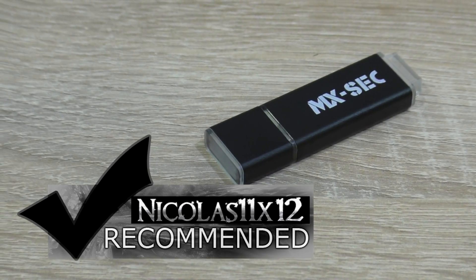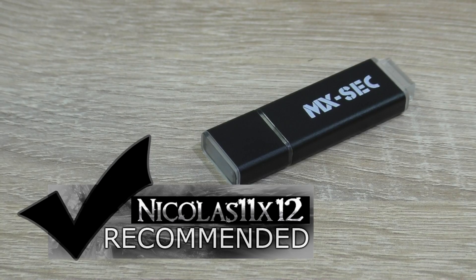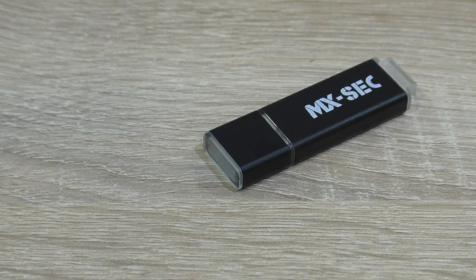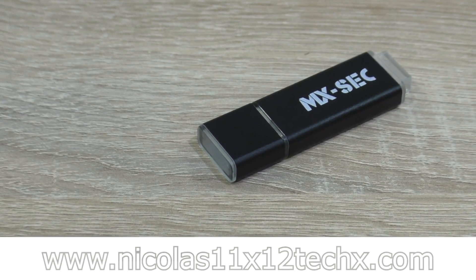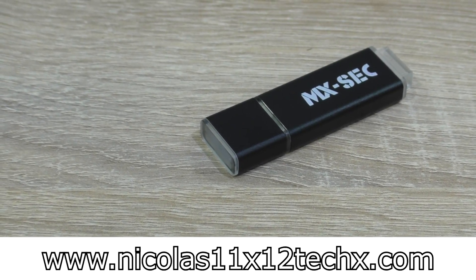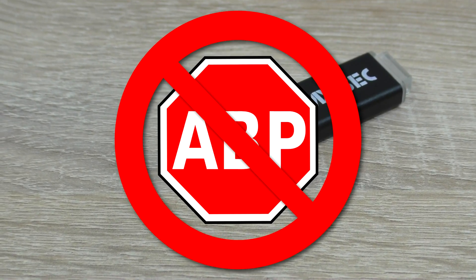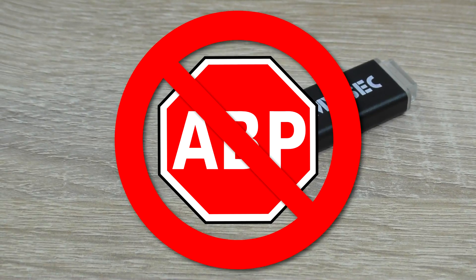Therefore I can definitely recommend the Mach Xtreme Technology MXSEC 128GB USB 3.0 flash drive. Thanks for watching, don't forget to subscribe and visit nicholas11x12techx.com to see videos earlier than on YouTube. Also say no to adblockers in order to support me and to make future videos possible. Thank you.